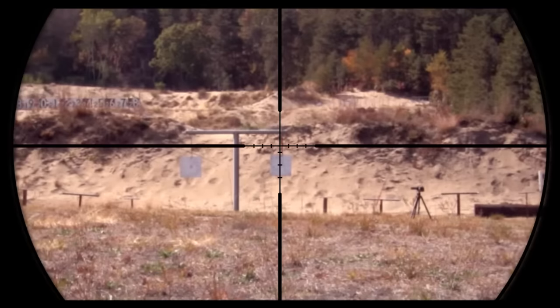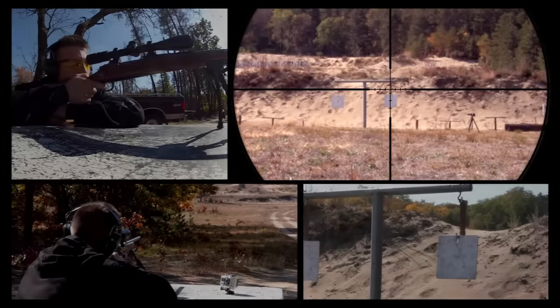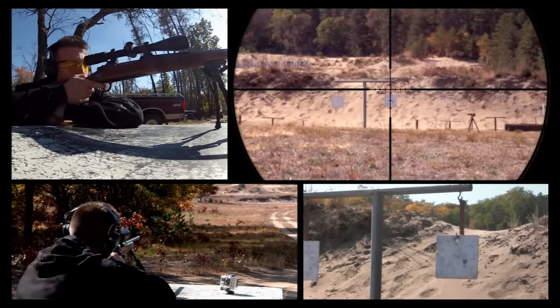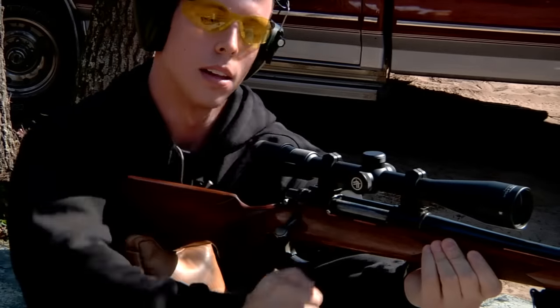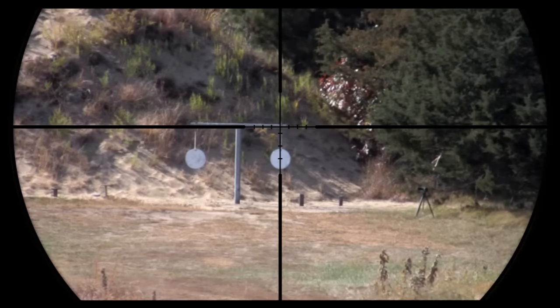For this 300 yard shot, I'm going to use the second hash mark down from the center. Alright, still on track — let's go to 400 yards. On this 400 yard shot, I'm going to use the third hash mark down from the center.